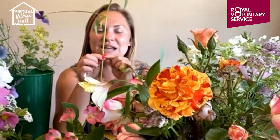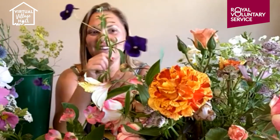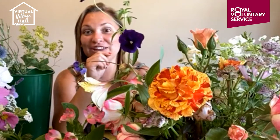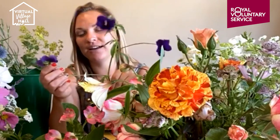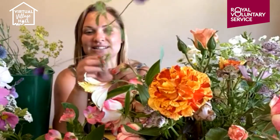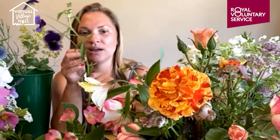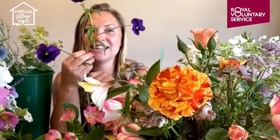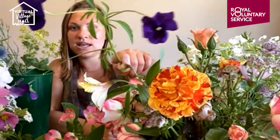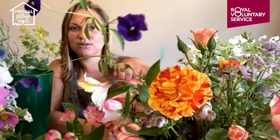How many of you have got violas or pansies still pressing on through? If there's a giving flower out there it's these. If you fancy growing something and you're a first-time grower, they're a lovely, really giving flower. Not only that but you can eat them in salads. They have a real good leggy stem length and seed really quickly — you can save the seeds. So many different varieties and colours. These would be planted up later in the year — they're biennials.